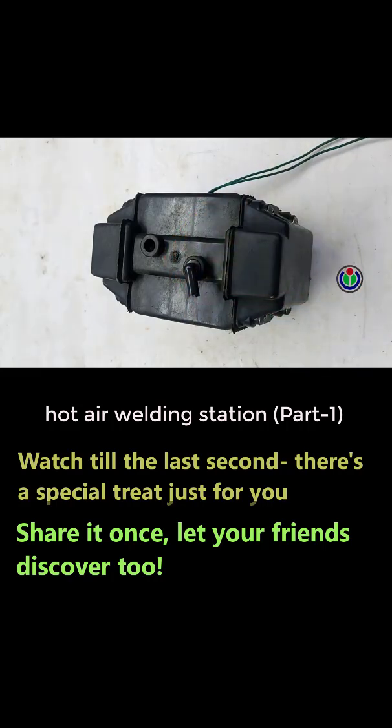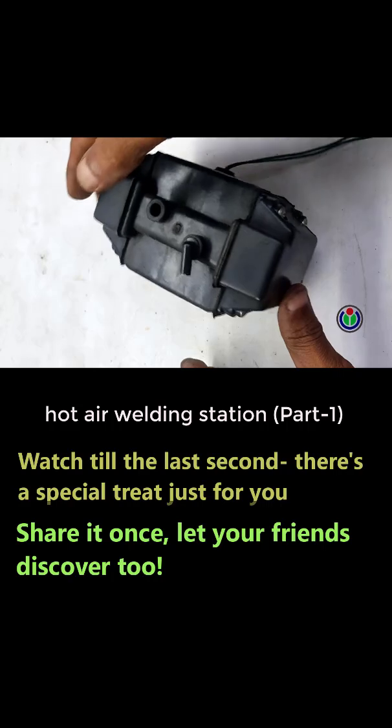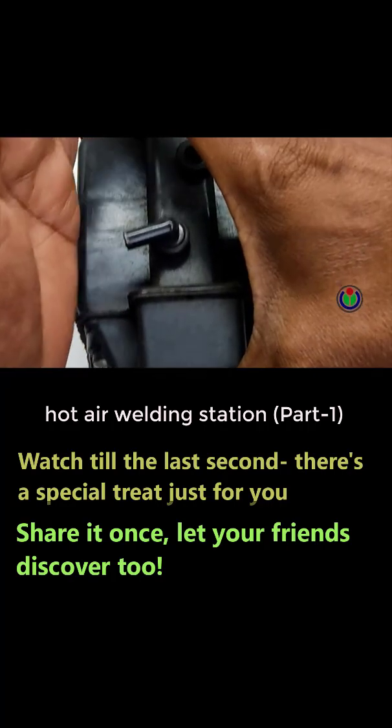I am plugging it in — it is in good condition and flowing air properly. However, it is held in place with four rubber locks, which control the shaking and keep the device stable.